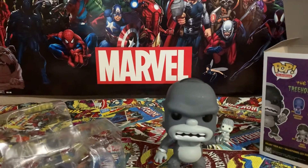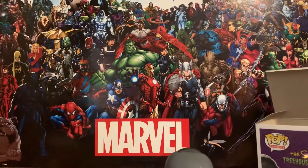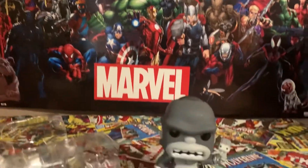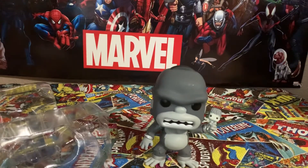I hope you guys like my new setup — I'm working on it. The background is all superheroes, in case people are wondering. Yeah, thank you guys for tuning in, and there's the King Homer Funko Pop — you can find one pretty much anywhere. Love you guys, talk to you later, bye!